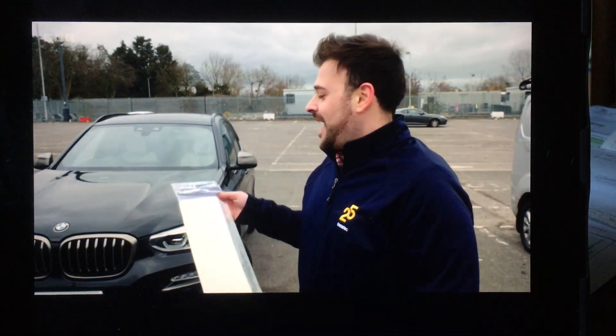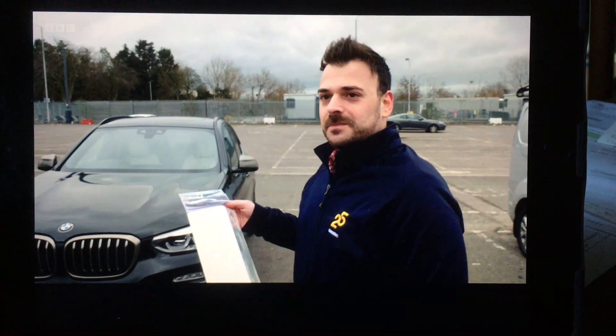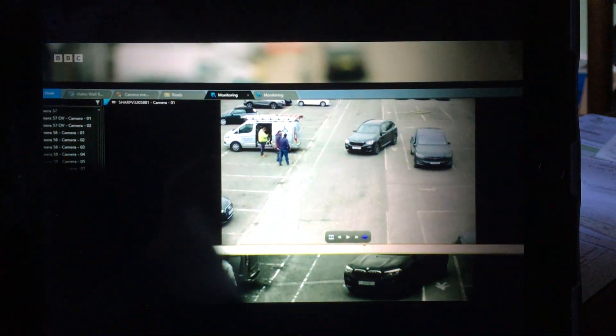Technology has evolved, and the amazing cameras that we now have make it very, very difficult — near impossible — for criminals to get away with this. Thanks to the latest ANPR cameras, reflective strips are now far less effective, as Nick and his colleague Mario are about to demonstrate.